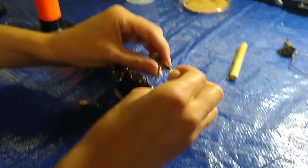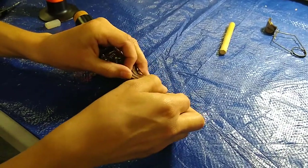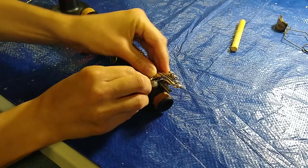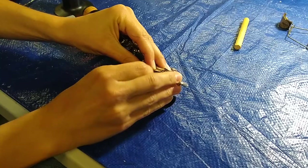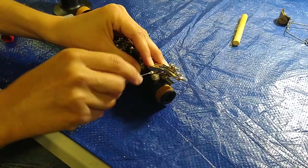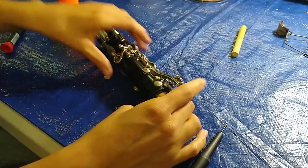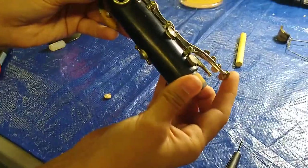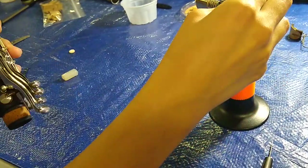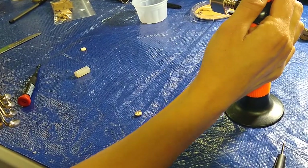So now we're going to put the key back on. Slide it in there. Take the pin, push it in a little bit. Take the screwdriver. So now we're going to reheat the pad while it's on the clarinet.